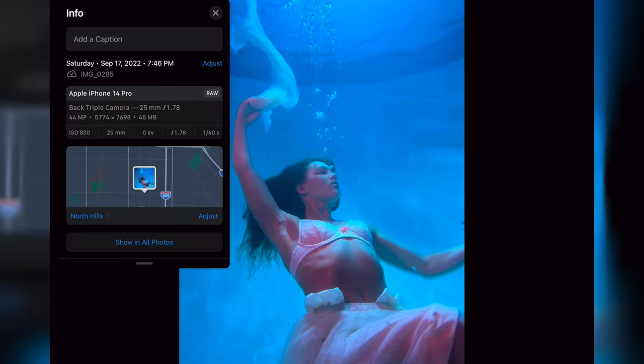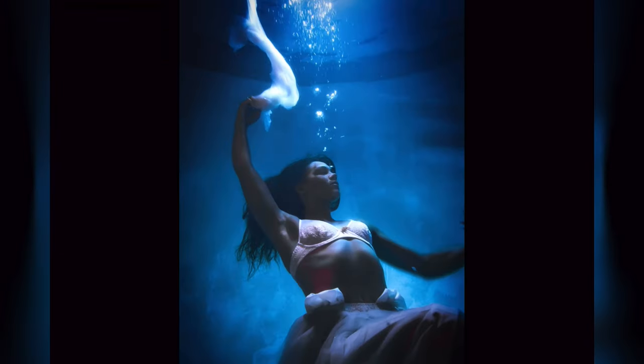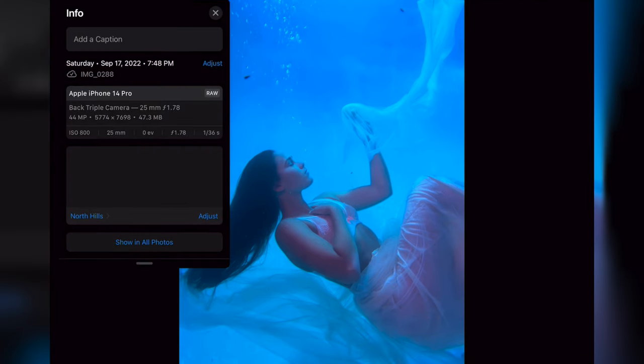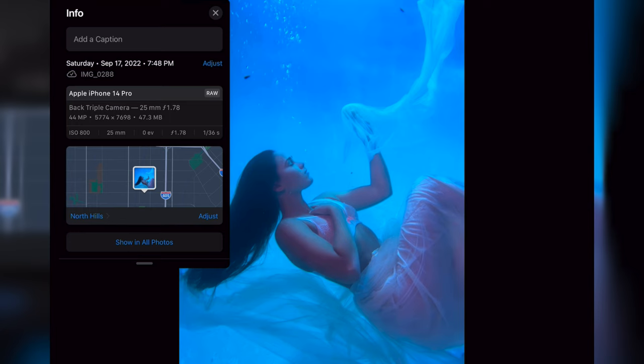This next image still uses the underwater lights — a red light on her side and a blue light shining from above. Resolution is 5774 by 7698, and the shutter was 1/40th of a second, so it's not as sharp as I'd like, but you can't really control manual settings on the iPhone underwater. ISO 800. This is what I turned it into — really dreamy and dramatic. I went pretty heavy on the edit but really love this one.